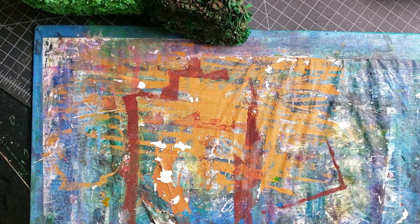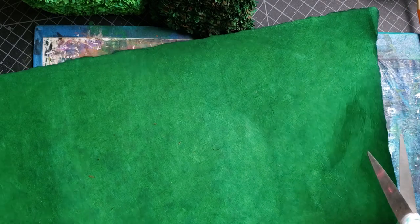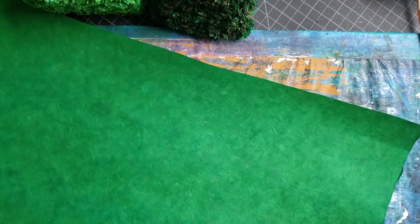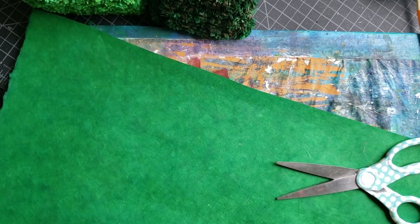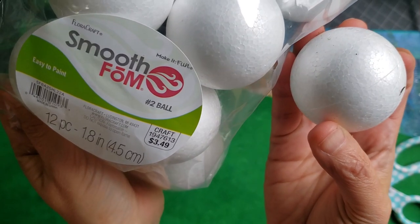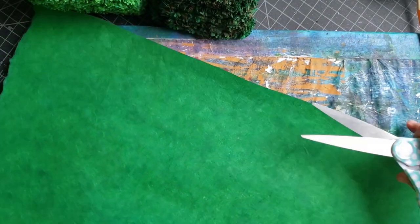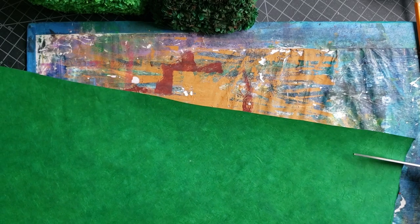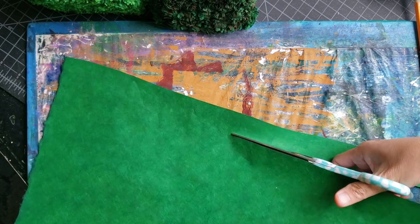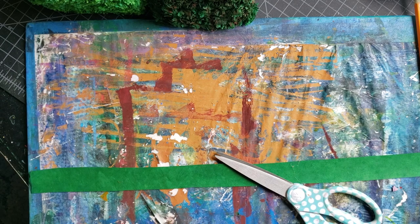I eyeball this — I'm not a perfectionist. I use a regular pair of scissors and also a smaller set. I cut about one-inch strips of the paper — pretty clean cuts. The styrofoam ball I used is a number two foam ball, about two inches in diameter. I just cut these strips and eyeball it, though if you want to be precise you could measure out an inch.